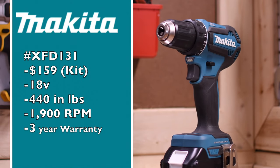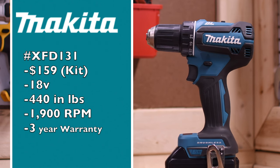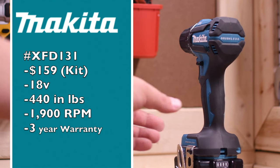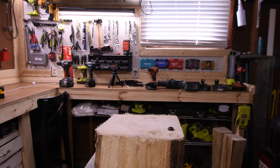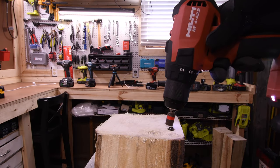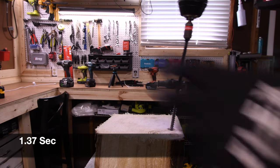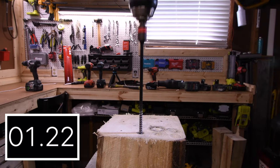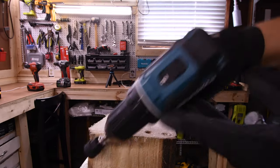Makita is model XFD131, $159 for a kit, 18-volt tool, 440 inch-pounds, 1,900 RPM, 3-year warranty. 1.67 seconds for the Makita. 1.37 seconds for the Hilti. 1.11 seconds for the Flex. And 1.24 seconds for the DeWalt. Flex for the win with 1.11 seconds.